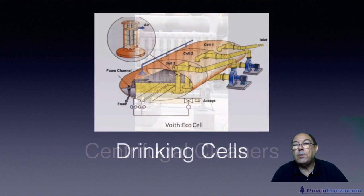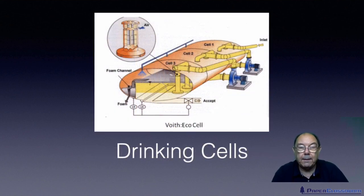Another device we may use is this — a de-inking cell. The tiniest of all particles that we want to remove are ink particles, which may be as little as one micron to ten microns, but could go up to a thousand. In these de-inking cells, we have a technique for separating the ink from the fibre, taking away the ink and leaving the clean fibre to go on.